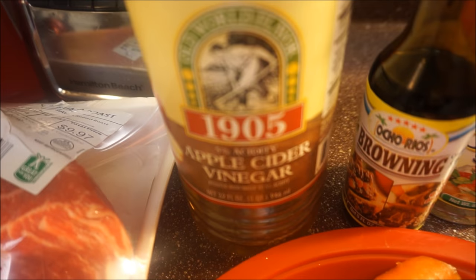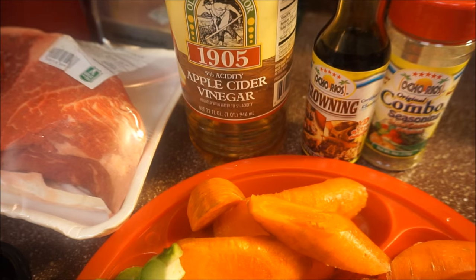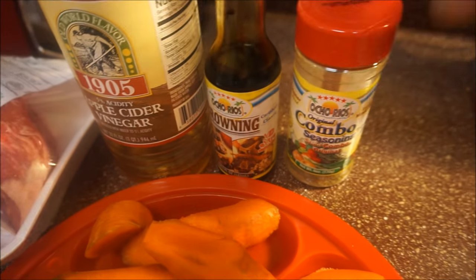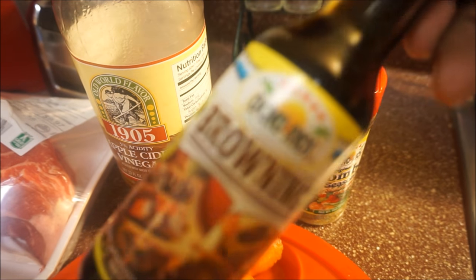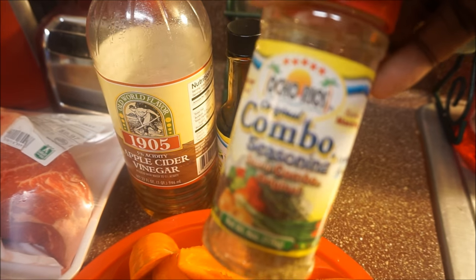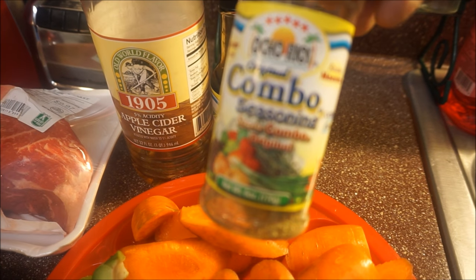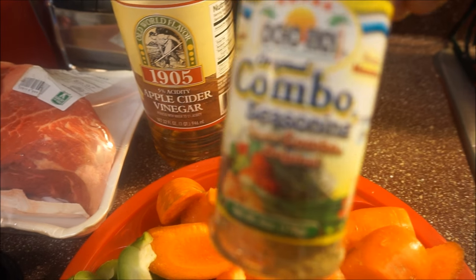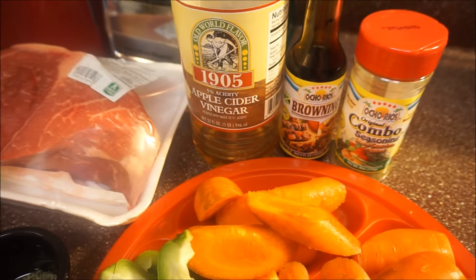I'm going to use my apple cider vinegar, and I'll put all the ingredients in the description bar below. You're also going to need some browning — I have a recipe showing how to make browning from scratch, but if you don't want to go through that, just go ahead and buy a bottle. Now this combo seasoning is so delicious. When you use it, you don't have to use any other seasoning — that's how much credit I give it. I'm going to use it in my beef today.